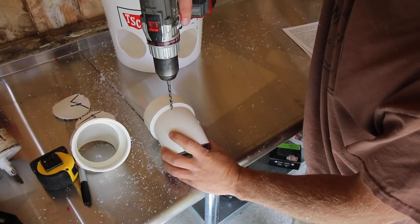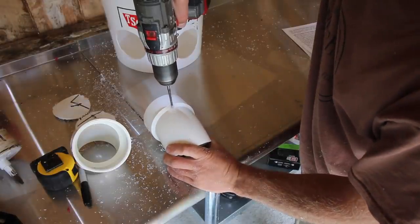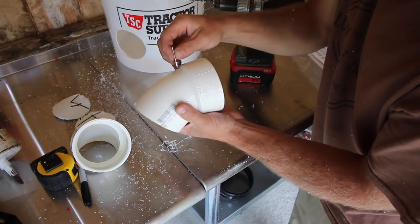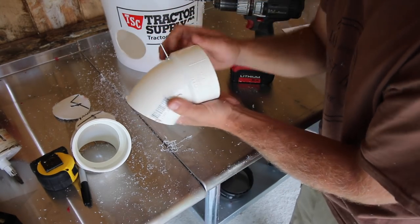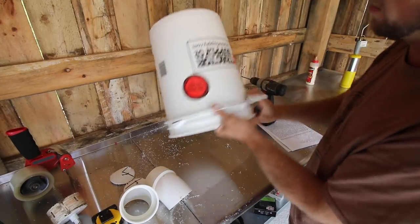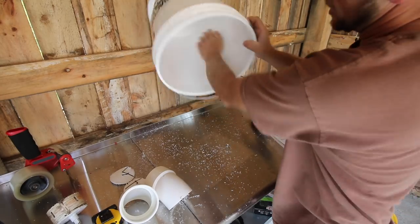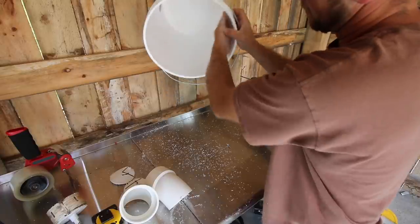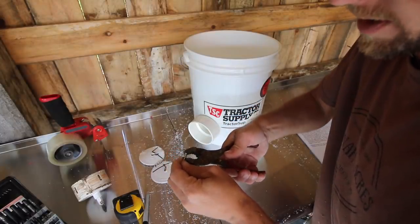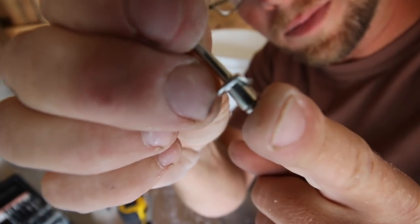Now we can drill our second one. This hole is for our pop rivet. You're not going to pop your pop rivet — you're just going to set it in there to hold your fitting in place. Clean out your bucket and make sure you get all of your little plastic filings out — we don't want our chickens eating that. Now we need to take the rivet with a pair of pliers and flatten off one side. When you're done, the rivet should look like this with a flat spot.